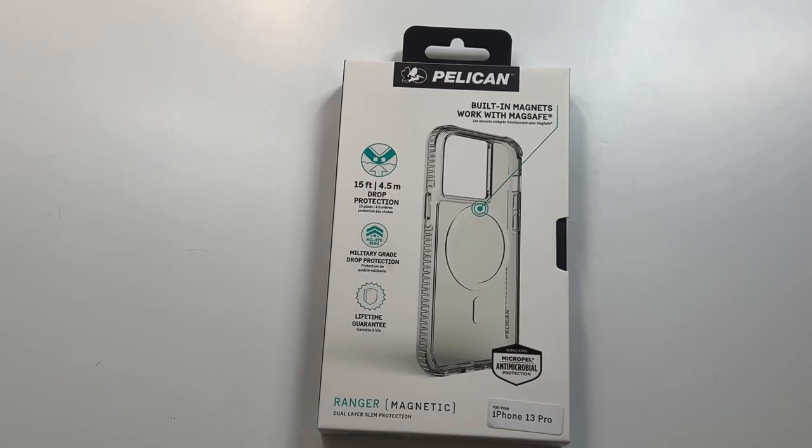What is up guys, welcome to the Big Unbox where we do small tech. Today I am back with another big unboxing for the iPhone 13 Pro, and today we're back with a case from Pelican.